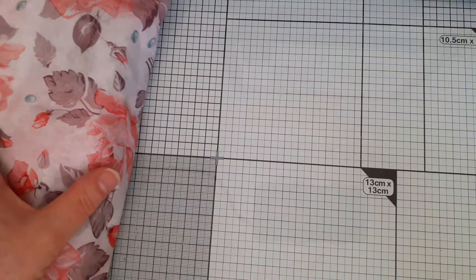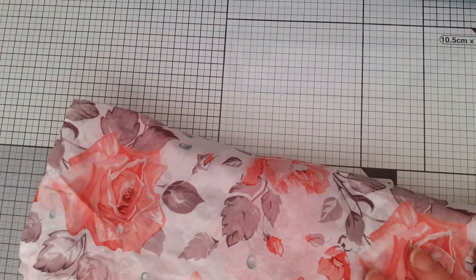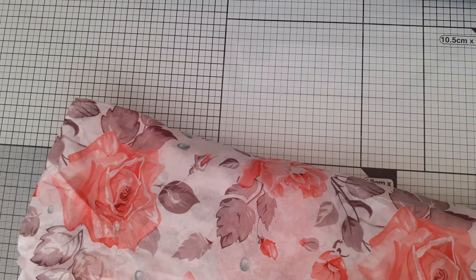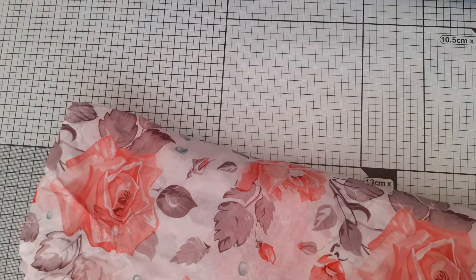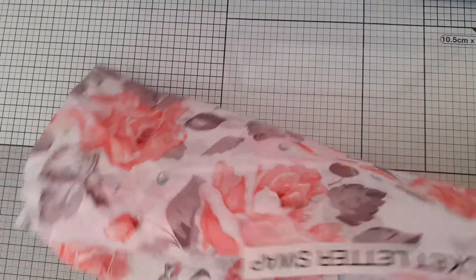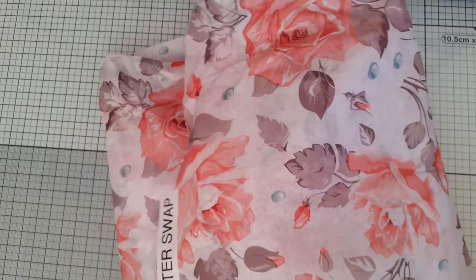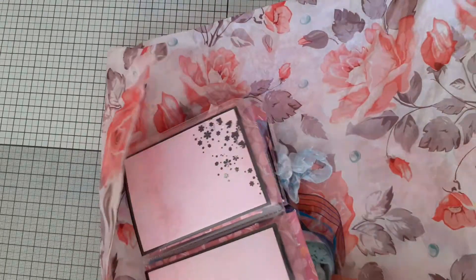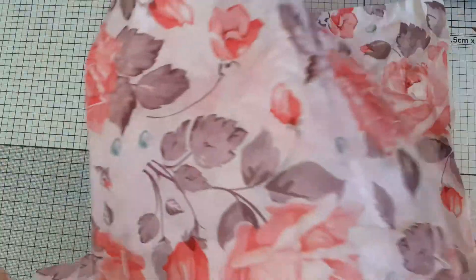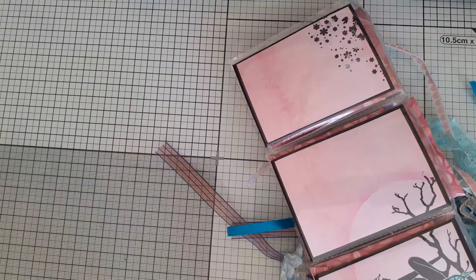I'm just going to move those to one side and we'll have a look at the pocket letter. So Diane has labelled everything — this is so sweet — there's absolutely no way of getting confused. And for the pocket letter, she's used this lovely rose tissue paper, and I'm thinking that perhaps this might look nice decoupaged. I've never actually used tissue paper, I have used napkins, but I'm sure you get the same effect.